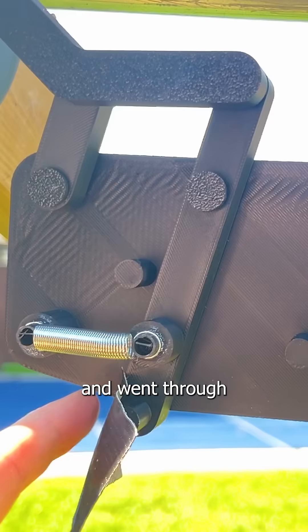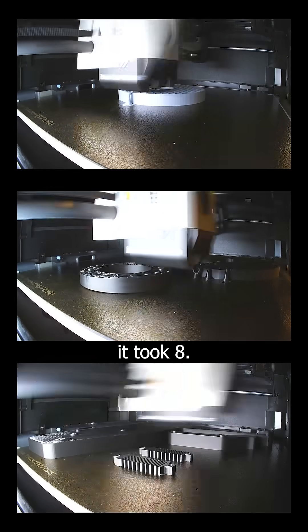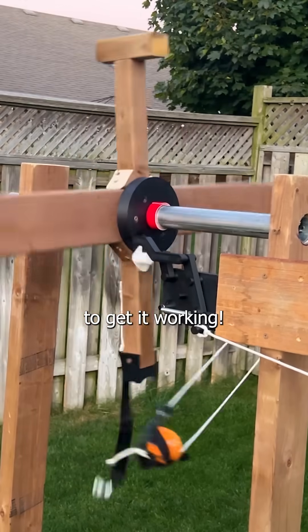So I went back to the drawing board and went through a ton of 3D printed iterations for the release mechanism. It took eight hours, but eventually I was able to get it working.